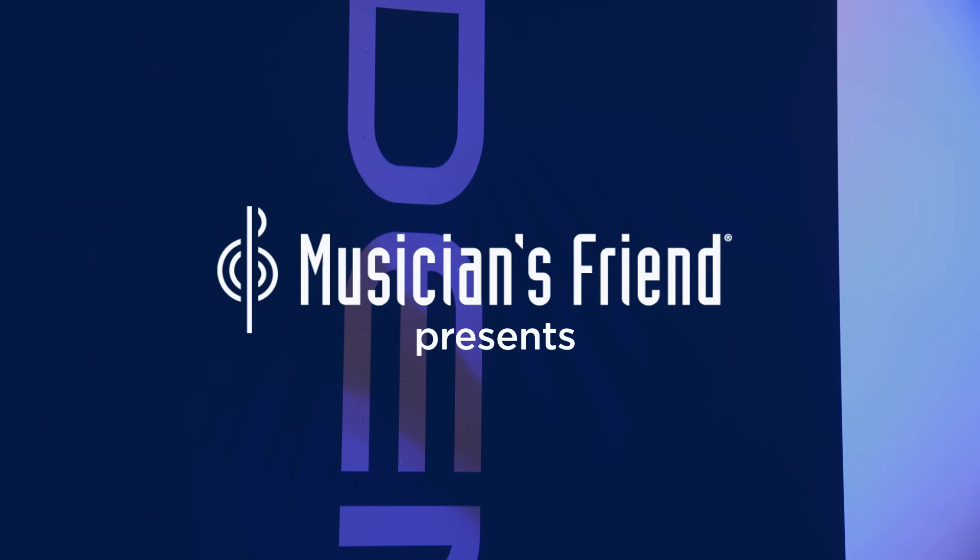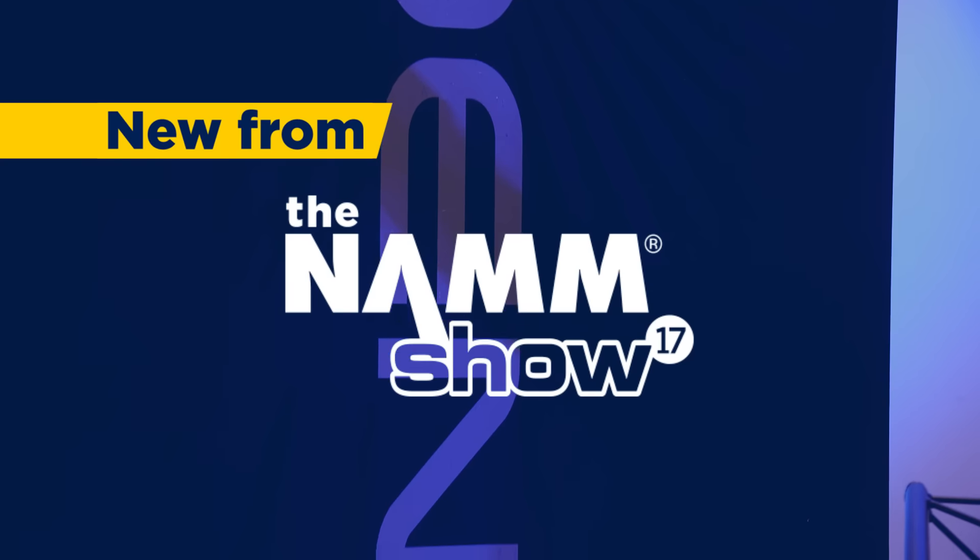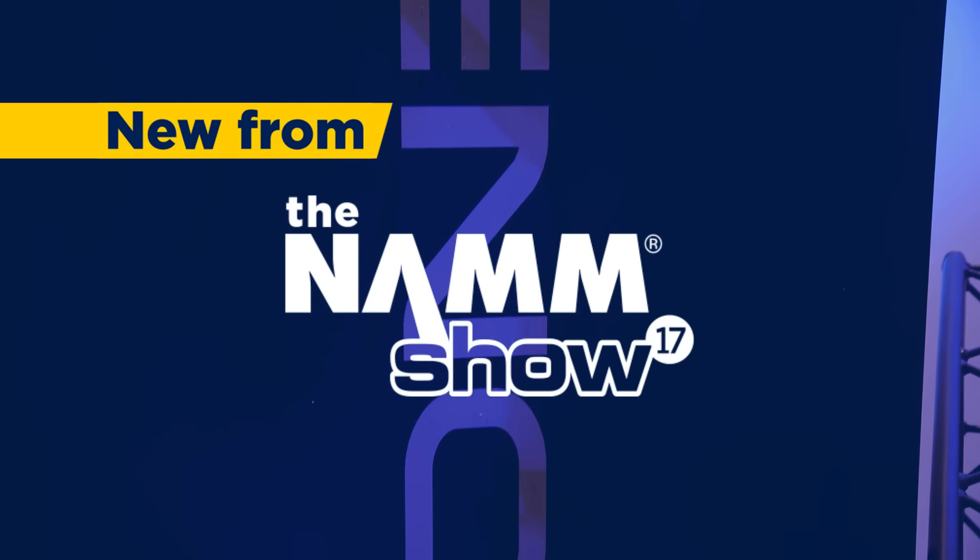Hey, this is Max from Musician's Friend. We're here in the Denon DJ booth at NAMM 2017, and we're talking with Ben about the new VL12.